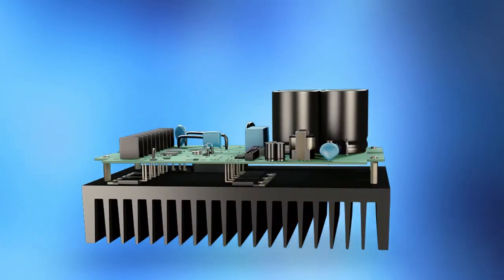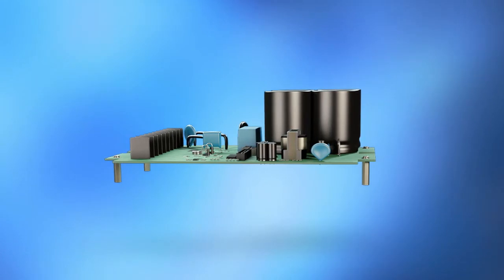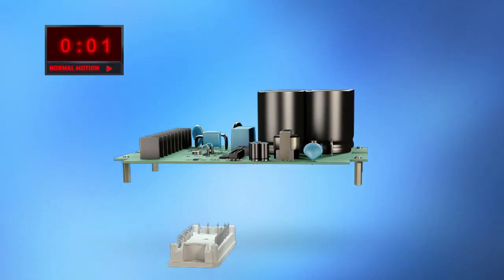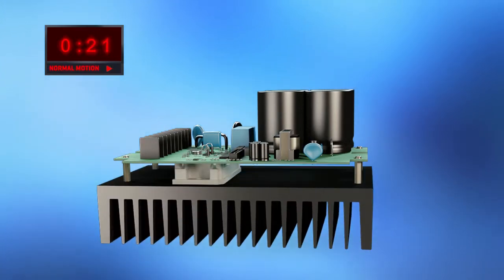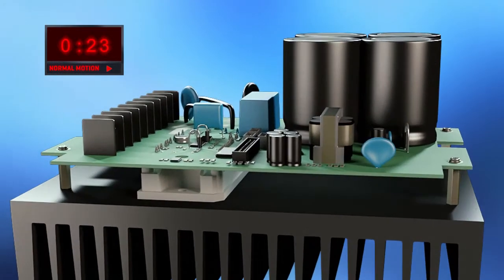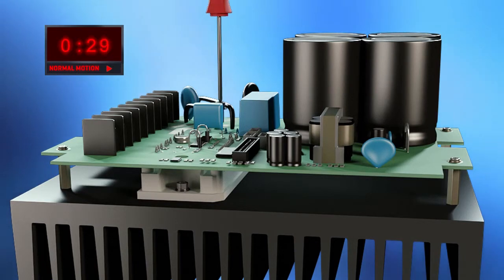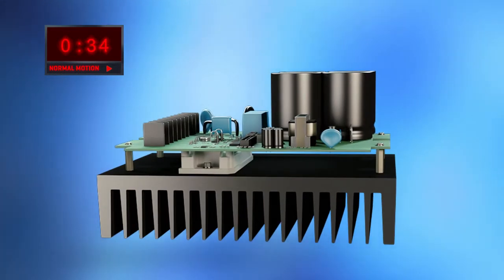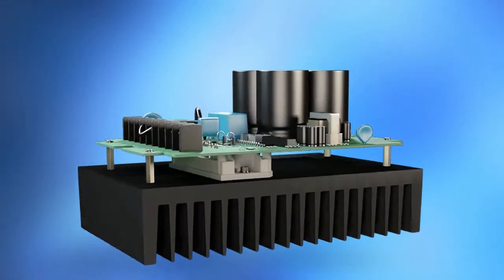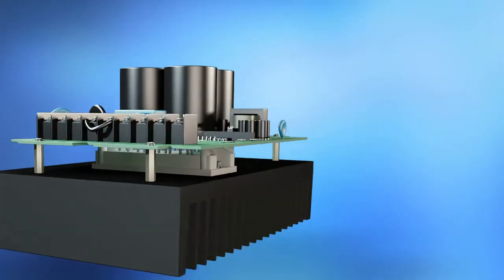VincoTec power modules offer even more benefits on top of all this. They are very compact, and pins may be positioned freely. Assembly couldn't be easier — the module is pressed into the PCB, so a few screws are all it takes to mount the entire system to the heat sink. 12mm and 17mm housings are available for lower power ratings, leaving plenty of space for driver ICs and passive components between the module and PCB.